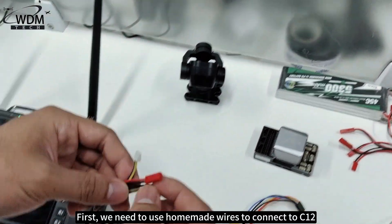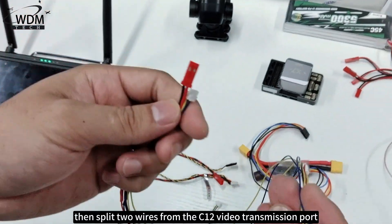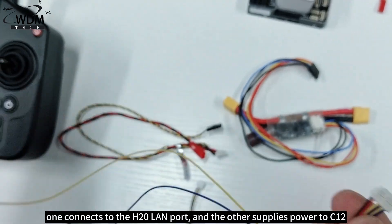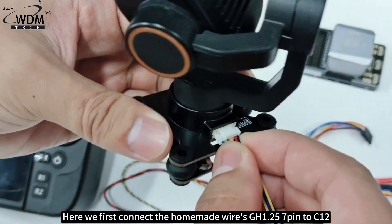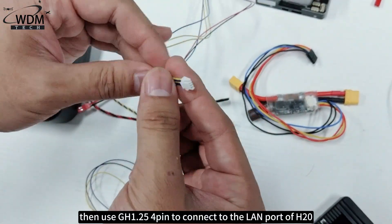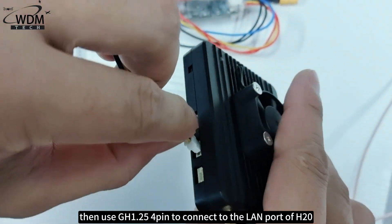First, we need to use homemade wires to connect to the C12, then split two wires from the C12 video transmission port — one connects to the H20 LAN port and the other supplies power to the C12. Here we first connect the homemade wires GH 1.25 7-pin to the C12, then use GH 1.25 4-pin to connect to the LAN port of the H20.